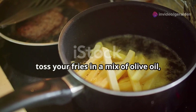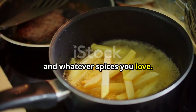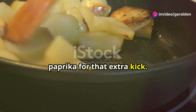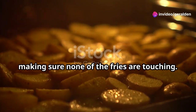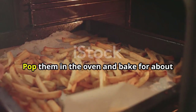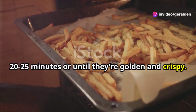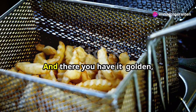Next, toss your fries in a mix of olive oil, a pinch of salt, and whatever spices you love. I like adding a bit of garlic powder and paprika for that extra kick. Spread them out on a baking sheet lined with parchment paper, making sure none of the fries are touching. This space allows them to get that perfect golden brown color all around. Pop them in the oven and bake for about 20 to 25 minutes, or until they're golden and crispy. Halfway through, give them a good flip to ensure even cooking.